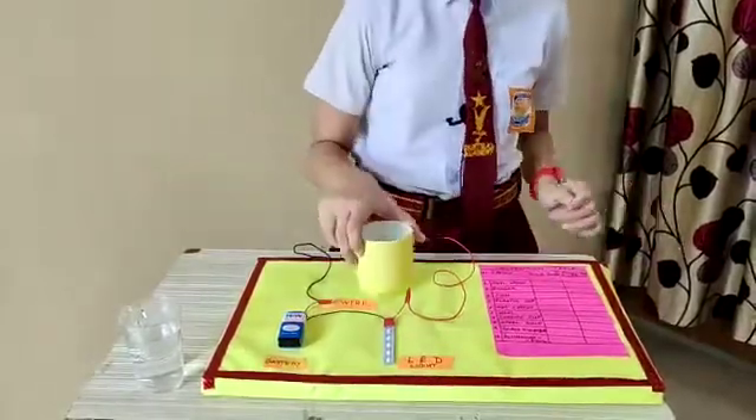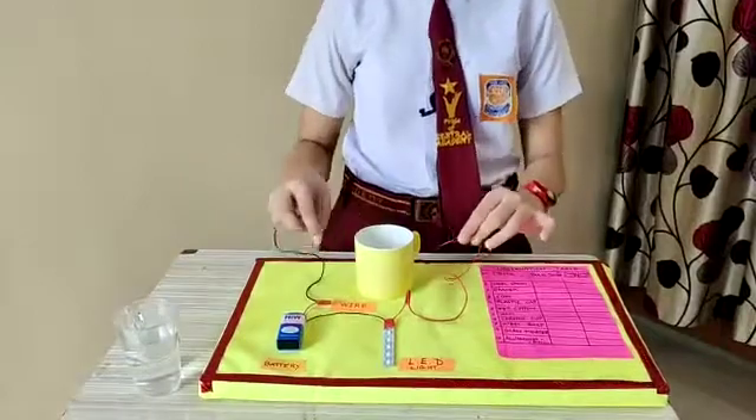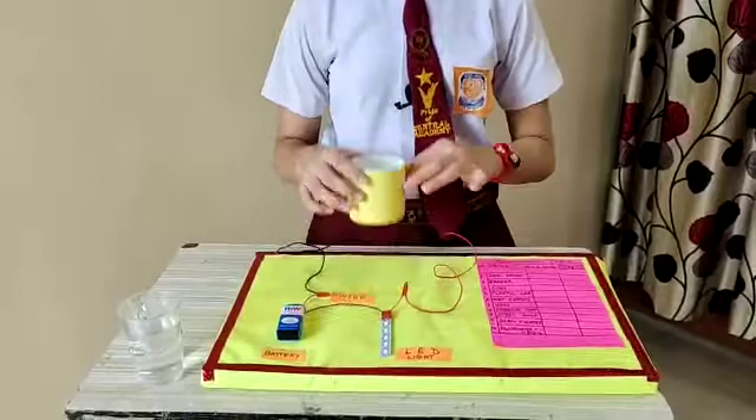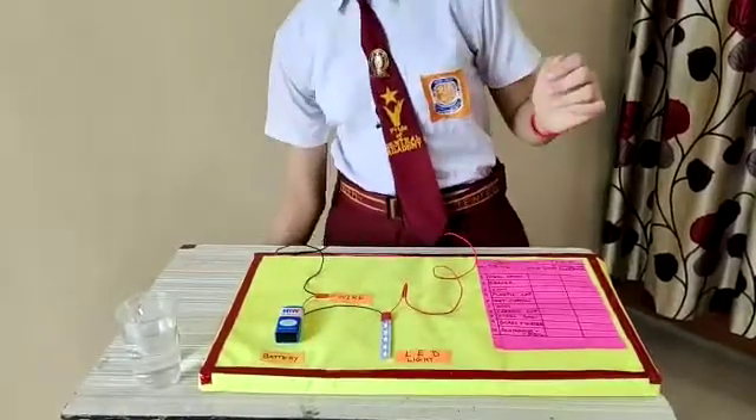And now I will check with a ceramic cup. The bulb didn't glow. It means that a ceramic cup is also an insulator.